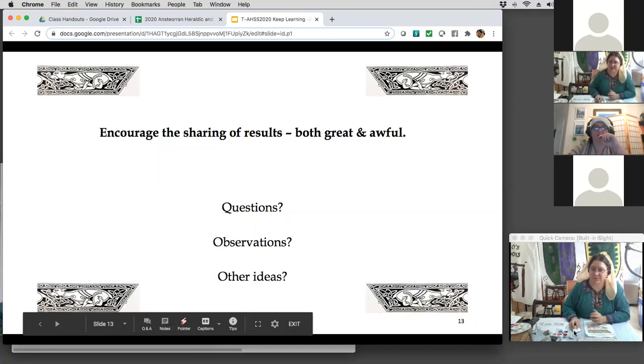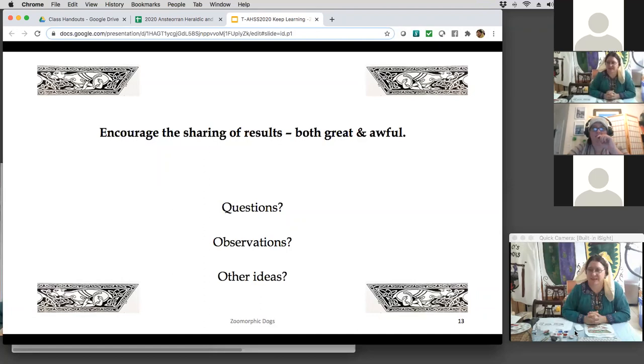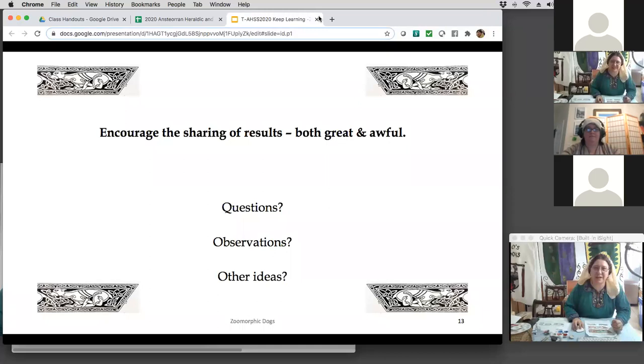Thank you, Marie, for being with me in the first place. Well, I'm going to give everybody their five minutes back to get set up for my next class — I'll be teaching you how to make a glaze. Thank you all for taking this.